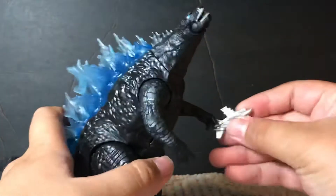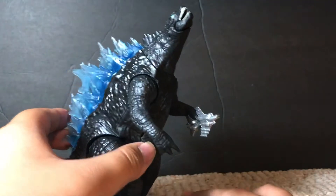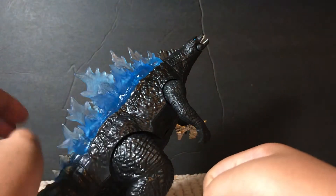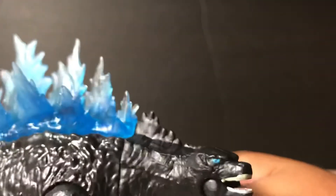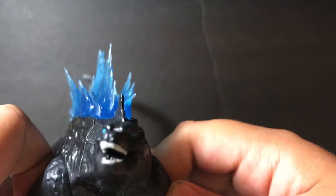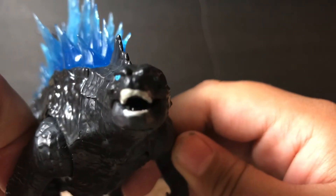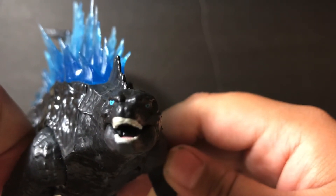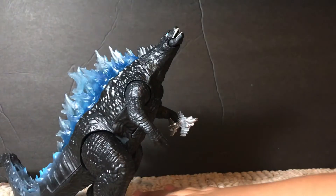If I can actually get him to hold his fighter jet — there we go. In terms of detailing, it's Playmates detailing. The eyes and teeth are painted, that's for sure. Look at him from the front — he's staring into two different corners of the universe with those eyes. And yeah, that is pretty much it for Godzilla here.